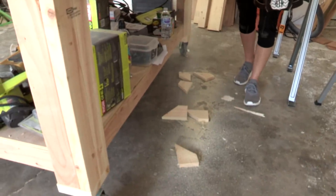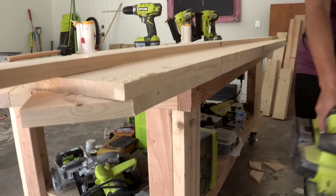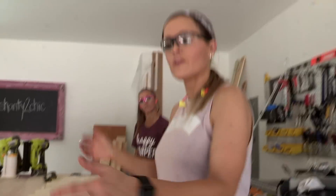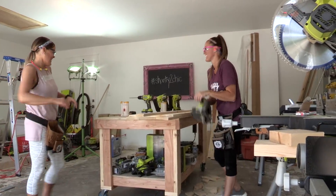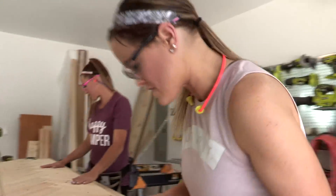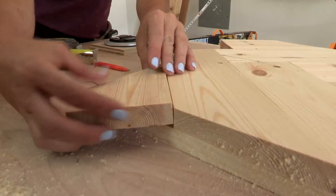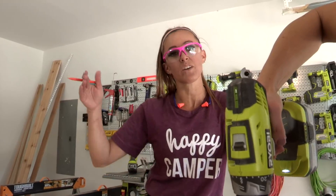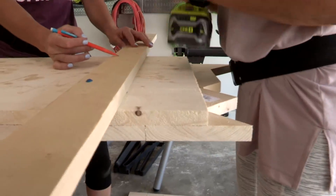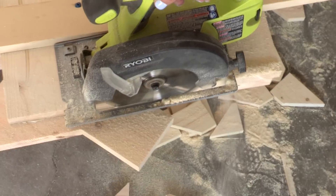We're cutting the first long side and you can see all those pieces falling down on the ground — make sure you save a couple of those for the end of the project. We made this cut, so we're going to flip this over and do the same thing on the other side. We've ripped off both sides and now we've got to rip off the excess on both ends, placing a new guide at the end and ripping off the little pieces sticking off.